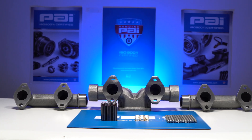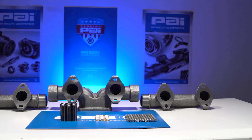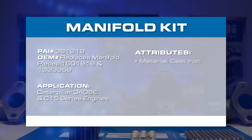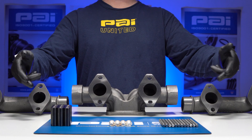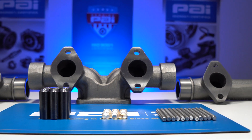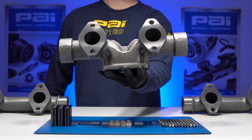This is the PAI exhaust manifold kit, manufactured for the Caterpillar 3406 and C15 series engines. The PAI part number for this kit is 381-219, which is a direct replacement for OEM numbers 133-3359 and 150-1916.